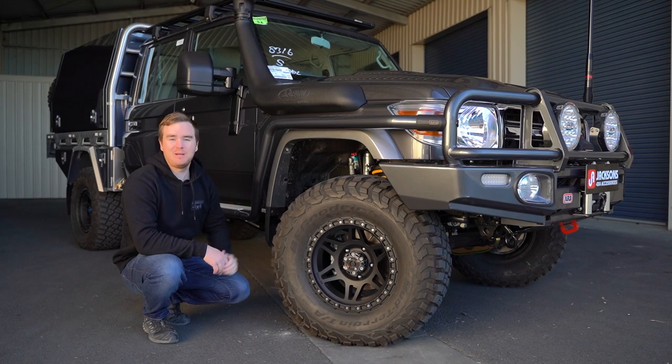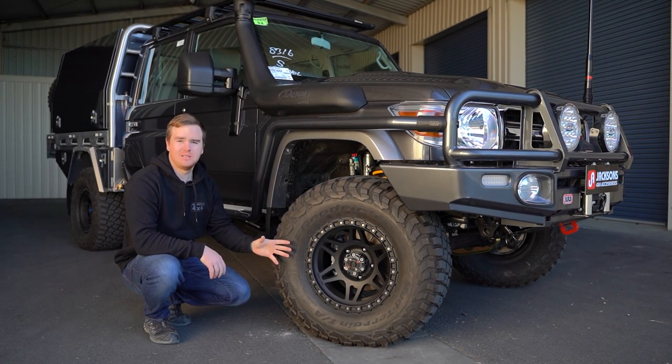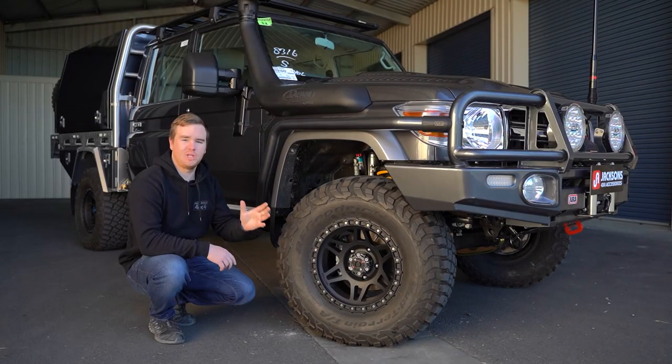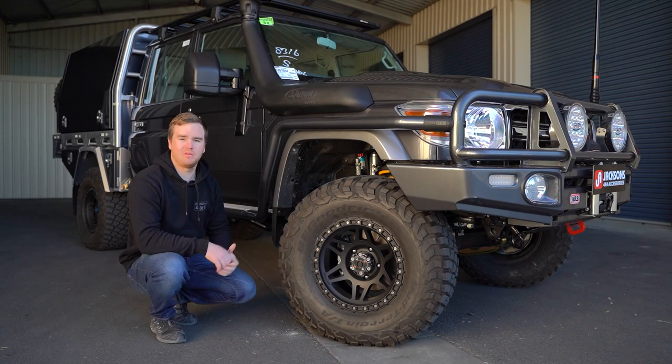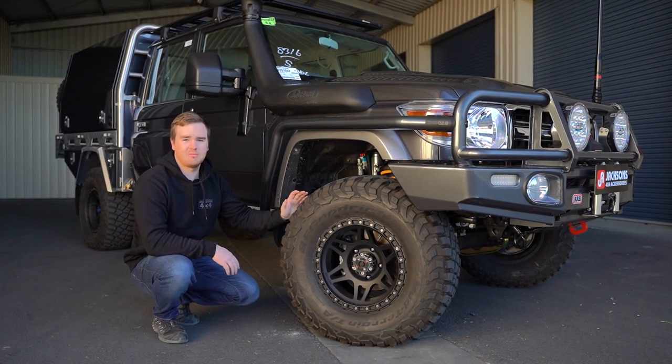For our wheel and tyre package on this one, we've started with the Method 312 HD. This is a heavy-duty load-rated rim in a 17x9 with a negative 12 offset, which is perfect fitment for these 79s. These ones have been wrapped in the BF Goodrich KM3 Mud Terrain.